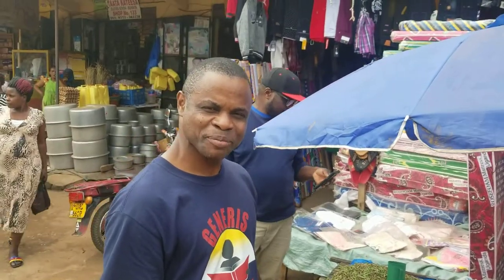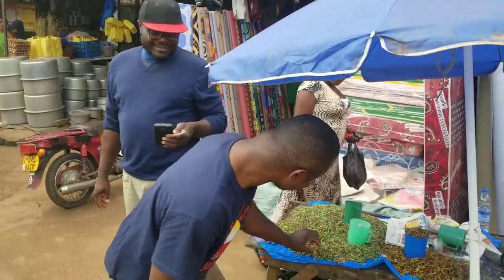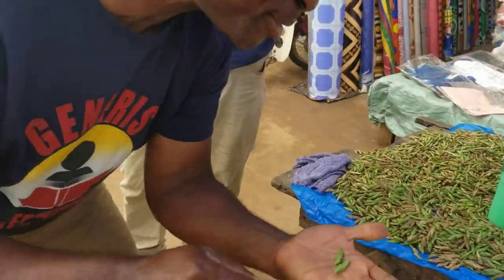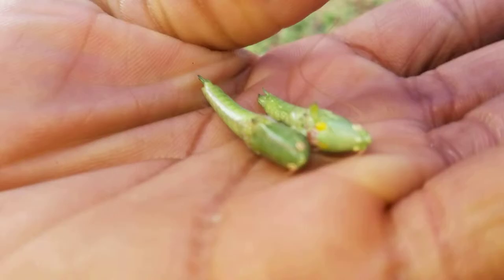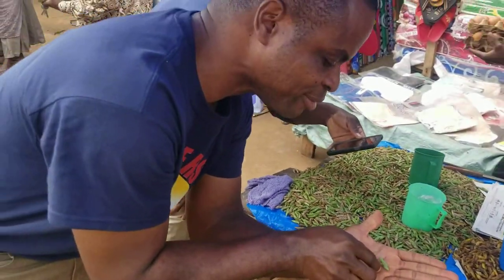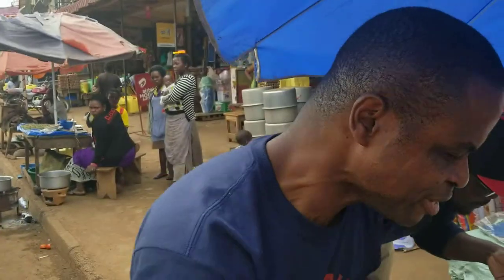I'm going to try my first incendiary. They come in green, some of them are brown. Oh, this one is still alive — look, you can see them moving! Oh my god, they are still alive. Look, it's moving. Can you see it's moving?